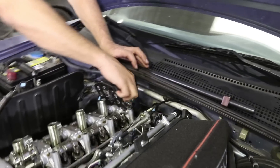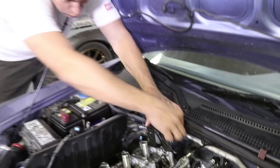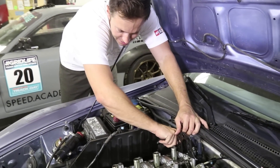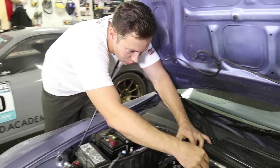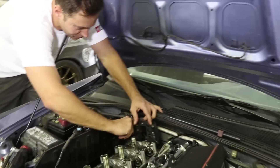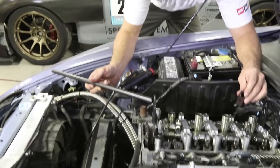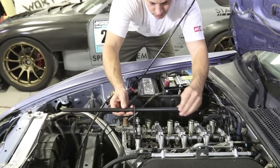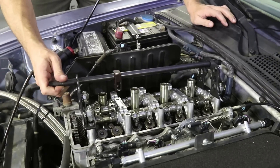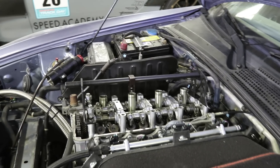PT's busted out his handy dandy valve spring compressor — a Bluepoint branded unit. It's pretty much a universal setup. It slides through there; we'll start off with it in the middle to see if that's the ideal spot, because you can adjust these mounts back and forth a bit on the slotted bolt holes.